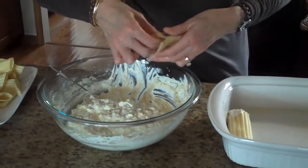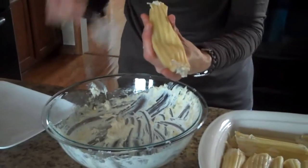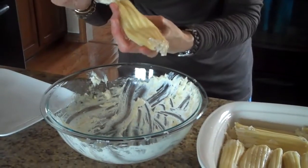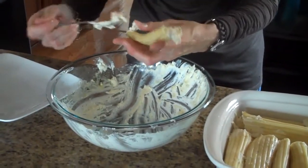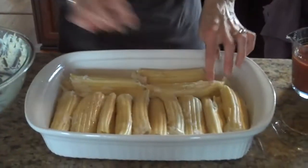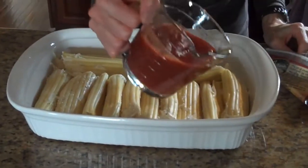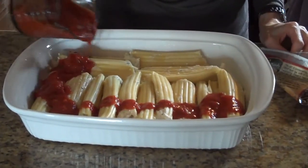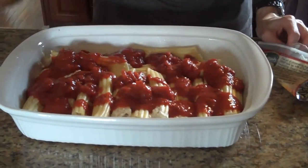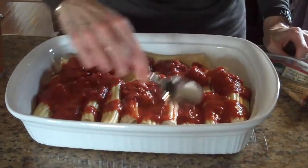So this is our last one going into the pan. This is what they look like when they're in the pan before we put the sauce on them. So now I'm going to pour my pasta sauce over the top of the manicotti, trying to get it over each piece. I can grab a spoon and kind of even it out a little bit.